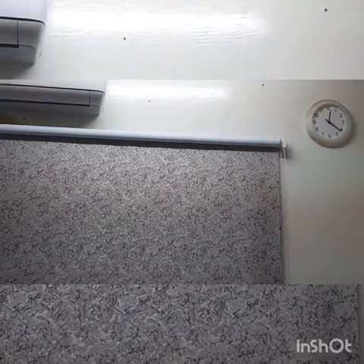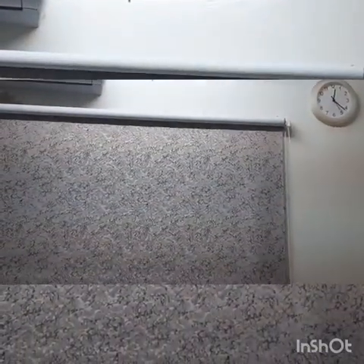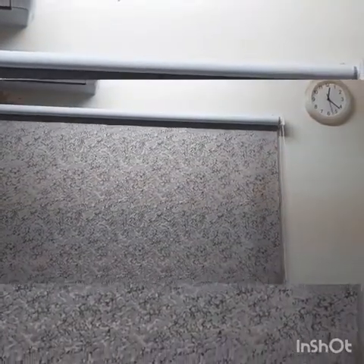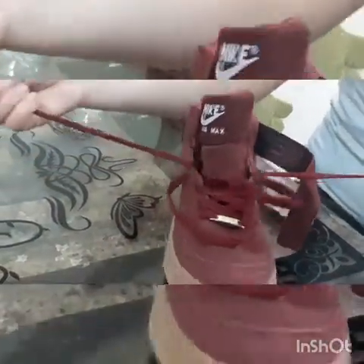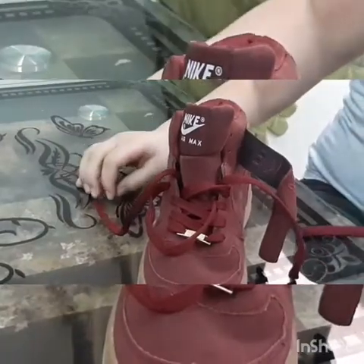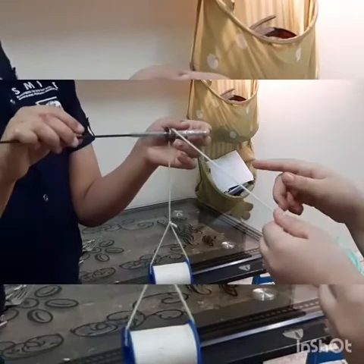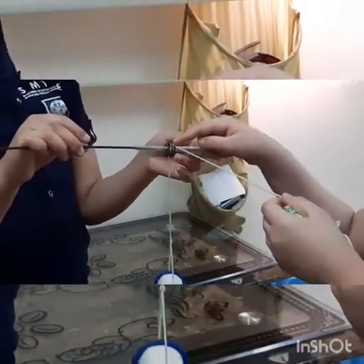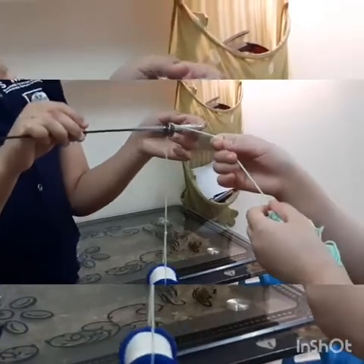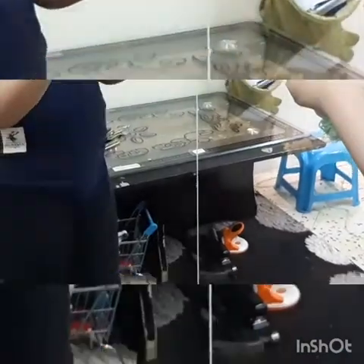Pulley: a pulley uses a wheel and rope to change the size or direction of a force — like pulling up and down. A shoelace is a pulley. This is a pulley: this is the load, this is the string, and this is the pulley. I will put it down and I will put it up.